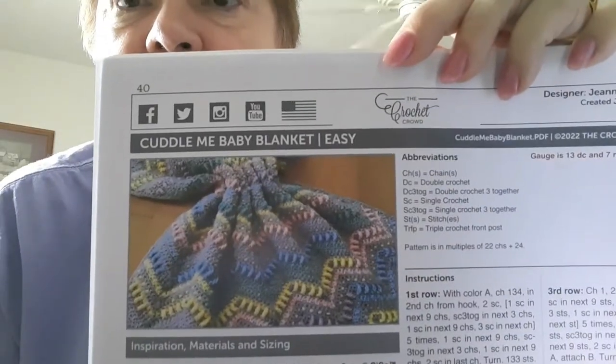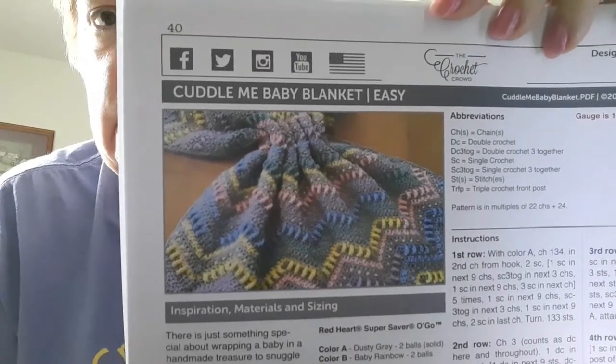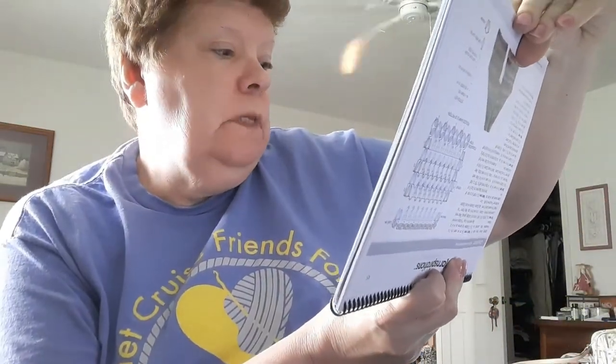This Cuddle Me Baby Blanket — I saw this in person and it was really pretty. They made it with the Baby Rainbow and the Dusty Gray, and I got both of those. That pattern came from the Crochet Crowd — Cuddle Me Baby Blanket — just go to the Crochet Crowd to get the pattern, it's free. And then this was the scarf — it takes four of the balls or four cakes — so I got six — and it uses an I hook.